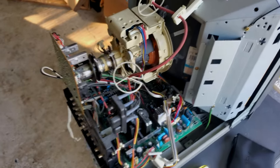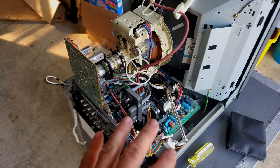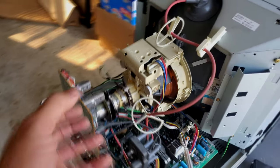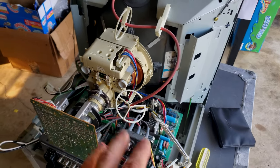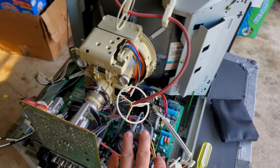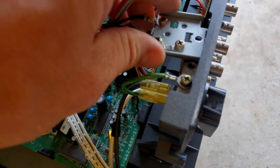Now we want to get the center board and the neck board out. I want to show you how to do this as efficiently as possible so that it all comes out in relatively one single piece. It took me a while to figure this trick out — I used to take everything apart separately. There are some screws you'll need to remove first.